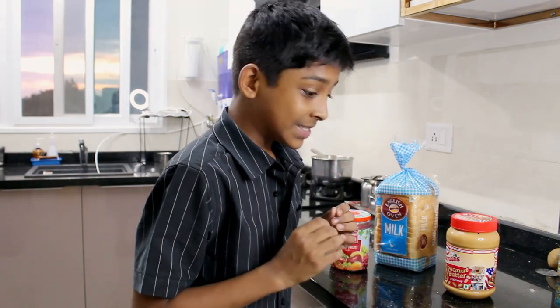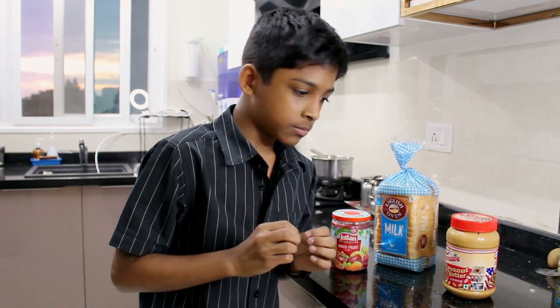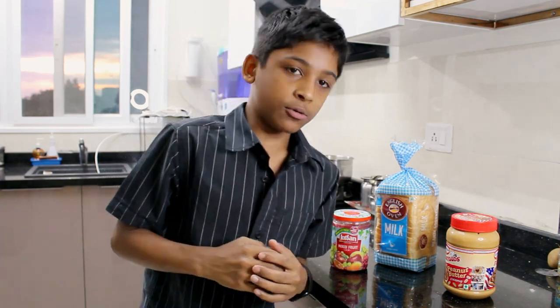The first comment says: take two slices of bread, apply glue between those, then vomit. Yeah, I don't think we're going to be doing that today.